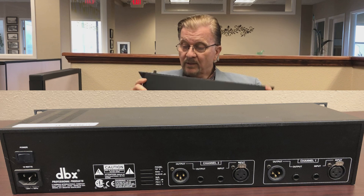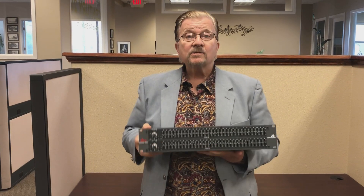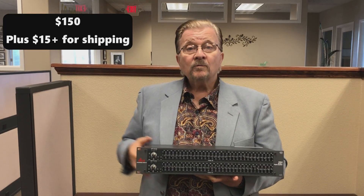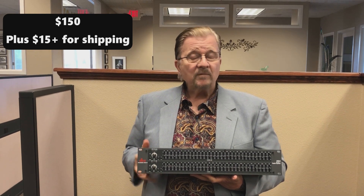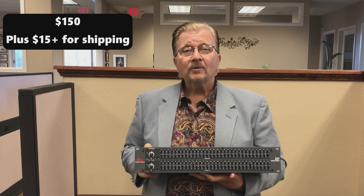This one is practically brand new — it was in Iraq and it's been in a recording studio for over 10 years. These things sold for $300. This particular one will be $150 plus about $15 shipping. I say 'about' because it depends — if you're in Florida it's going to be a little more than if you're in Manteca.